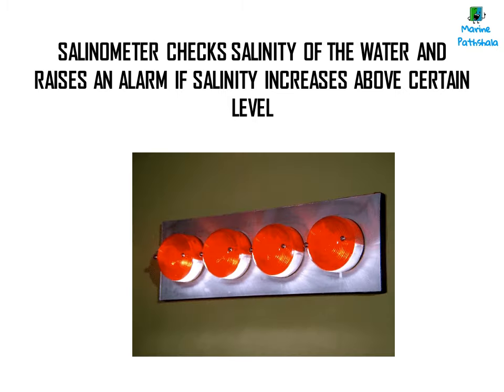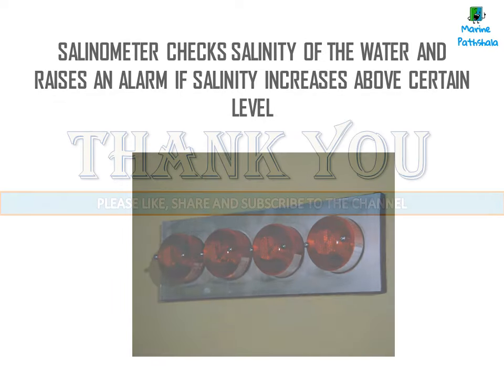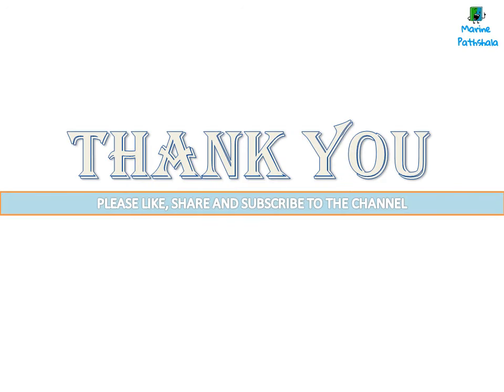If the salinity increases above a certain level, an alarm is raised. Thank you, please like, share, comment and subscribe to MarinePod.